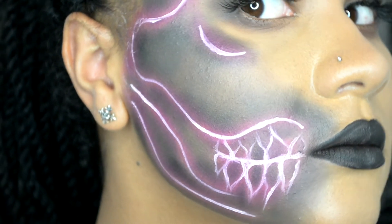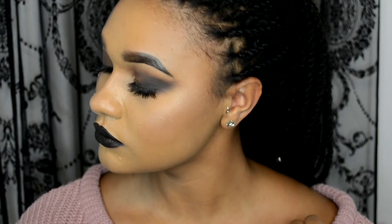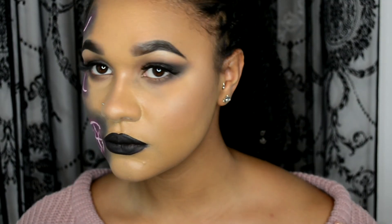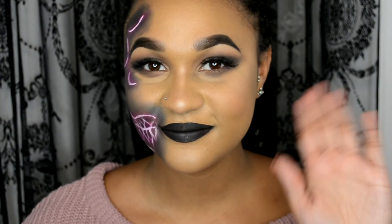Don't forget to like, comment, and subscribe to my channel. Let me know what you're going as for Halloween this year. I'll see you in my next one — thanks for watching guys, take care, bye!